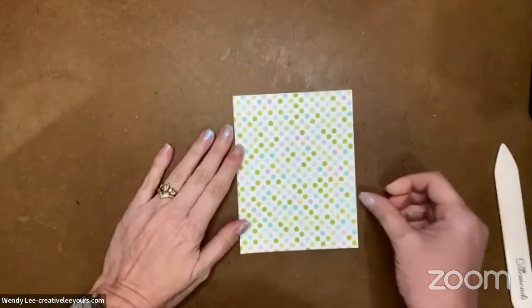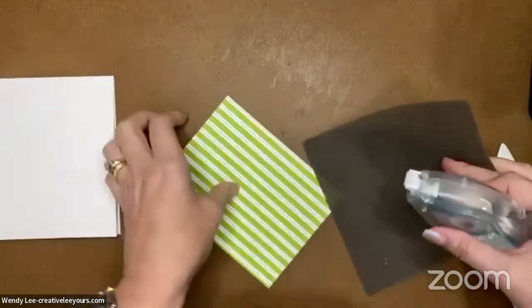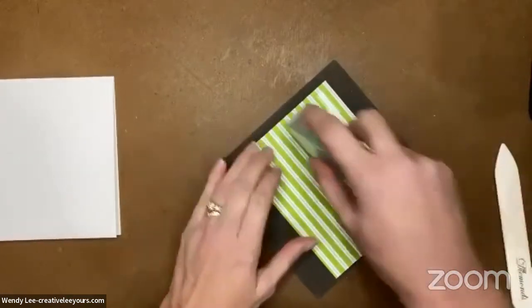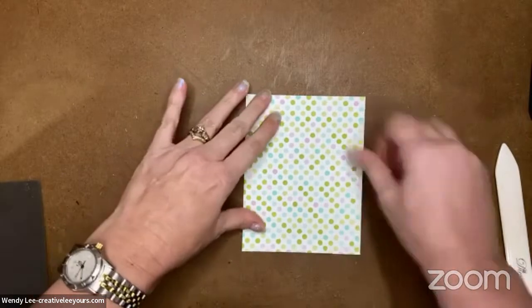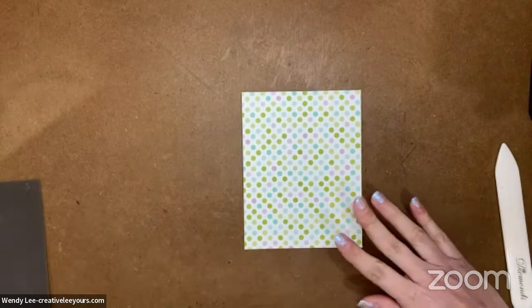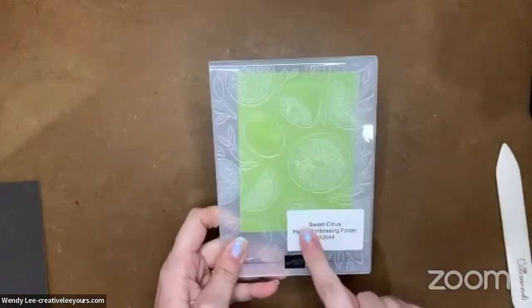I've cut a piece of the designer paper the same size as the card base - four and a quarter by five and a half. You can only get two across and two down when you cut it that way. My seal wasn't running so I pulled in my silicone craft sheet to help get it going again. Sometimes it's just fun to cover the full card front even if it uses more designer paper.